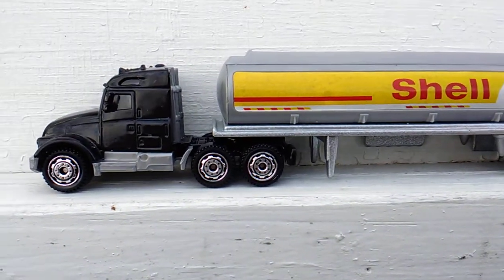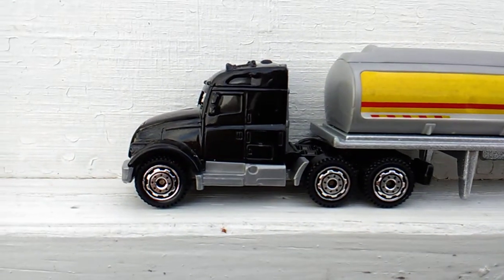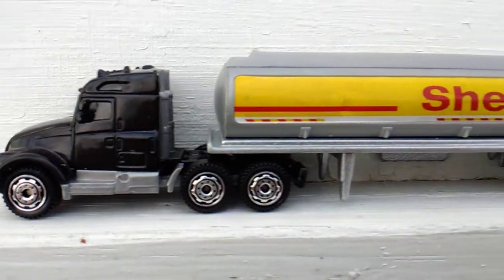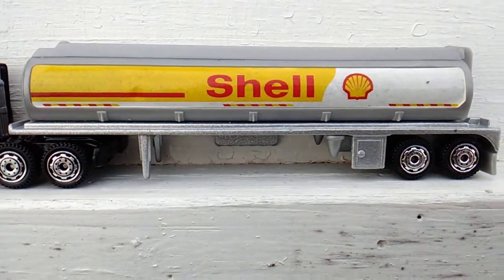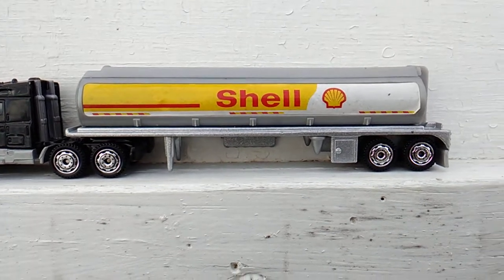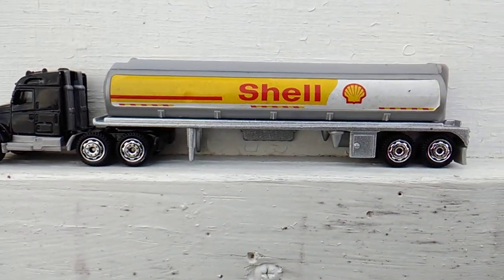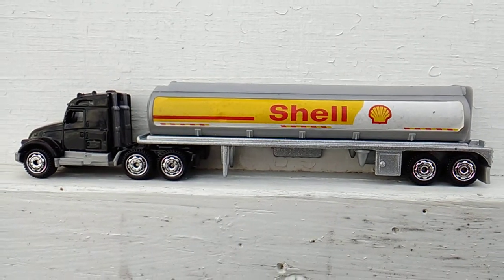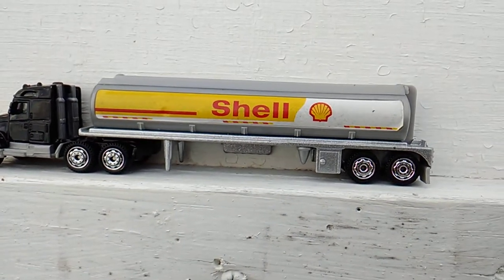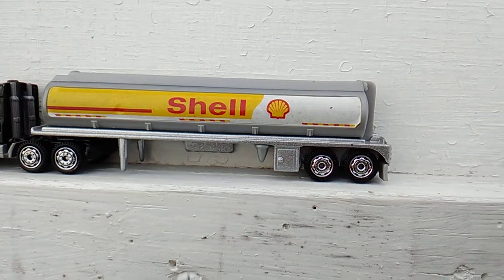Next up, I got this Matchbox truck from Mike Espo and got the trailer from Alpha Diecast. Didn't have to do nothing except put them together because they already had the matching set of wheels. I think it's a pretty good combination — black cab with a yellow truck and red letters.